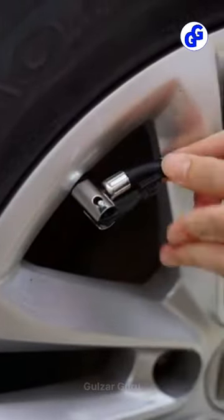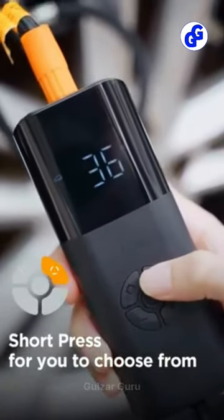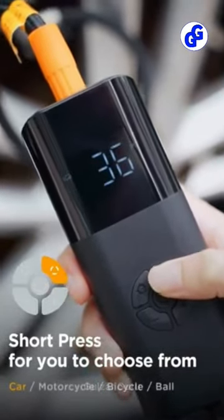Four types of preset inflation modes: bicycle, motorcycle, car, and ball — providing an accurate tire pressure gauge and intelligent safety.